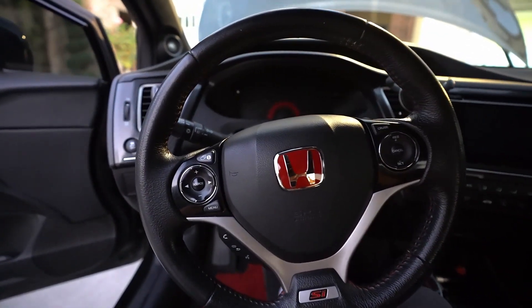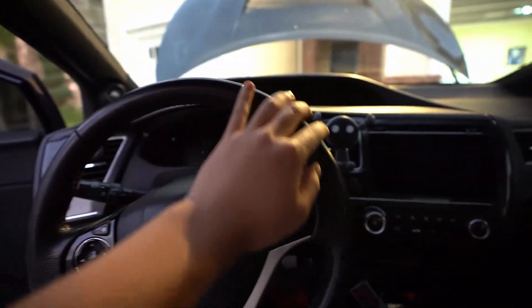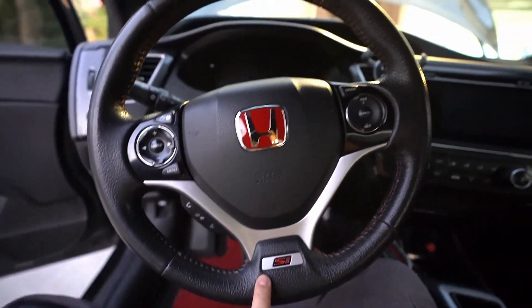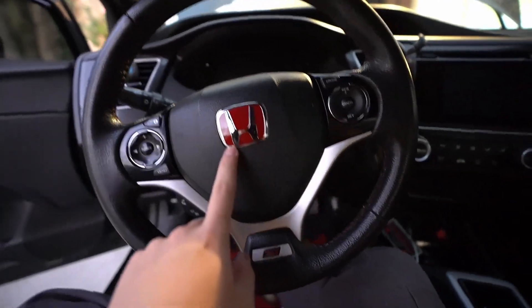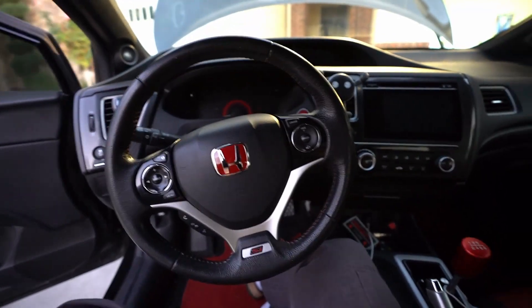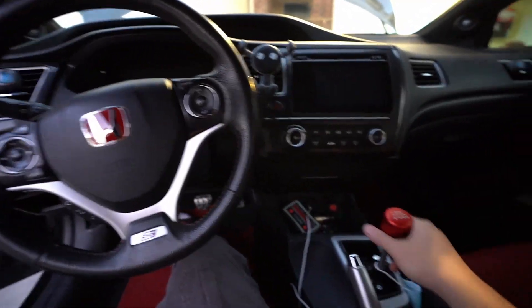This is a before shot of the steering wheel — it's just a plain Si stock steering wheel. The nice thing is it does have the Si badge, which is kind of cool. I also put this R-style badge on the front and rear of the car. Hopefully after this is done it matches the look of the short shifter.